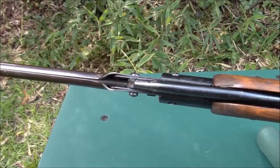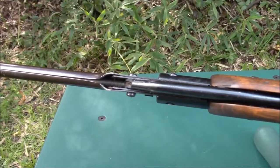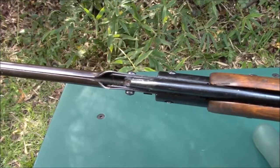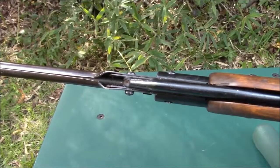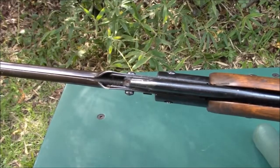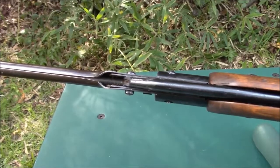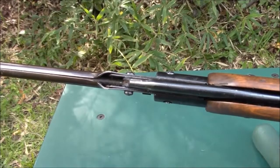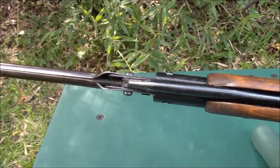Here we can see the main difference between the Model 220 and the later Model 225. The Model 225 had the usual solid steel barrel mounted in a breech block. The Model 220 uses a rifled brass barrel that is enclosed in a steel tube, which you can see inside the folded outer shroud.